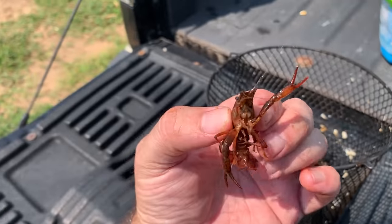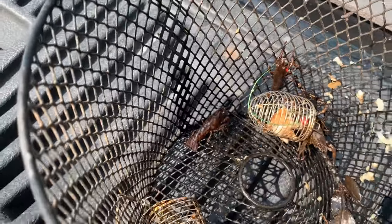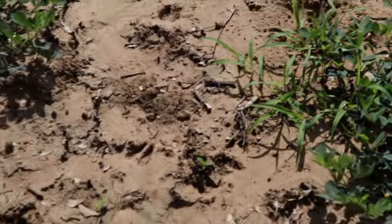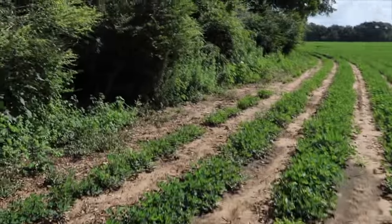They're not very big at all but they're scrappy — leave us a name for four new pet crawfish. You can see all the deer sign here, so it's time to take a look at some of these game cams and see what's eating all the peanuts.